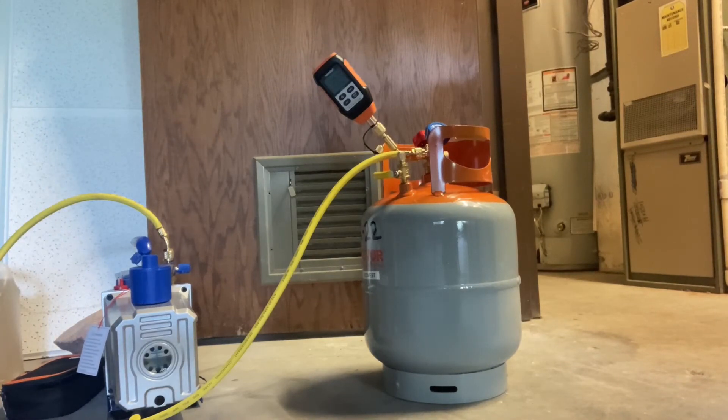We'll open our tank valves and start to pull the vacuum. Ideally I want to get it as low as I can, but at least 500 microns or lower.